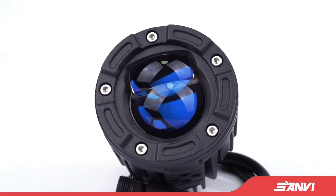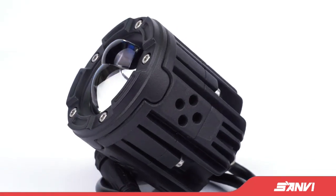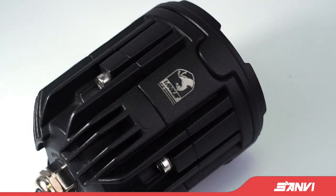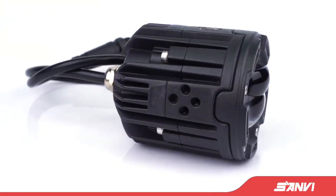Sanvi S11 Bi-LED Projector Lens Spotlight is customized for all vehicle lights, like car, SUV, motorcycle, boat, speedboat, truck, train, bus, locomotive, etc.